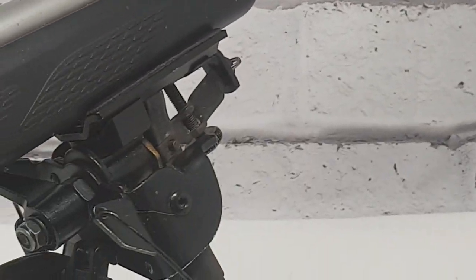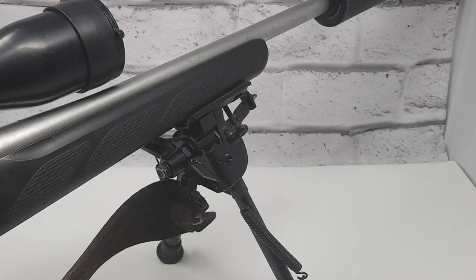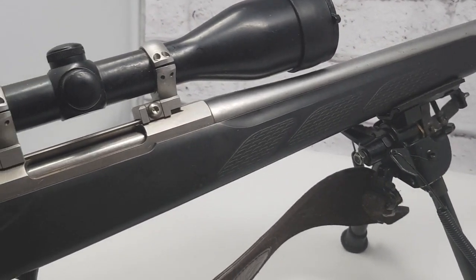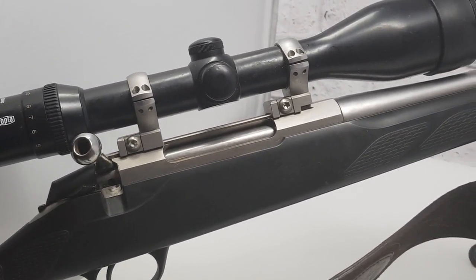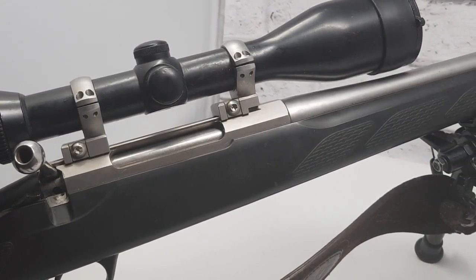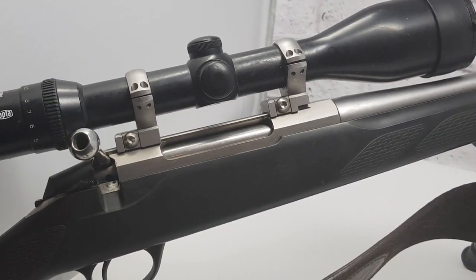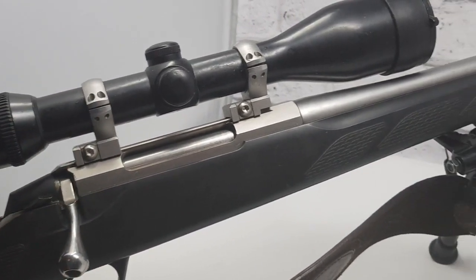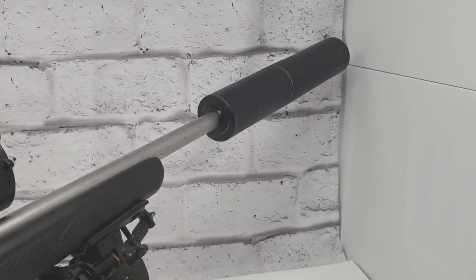A lot of people go for expensive bipods, but that is actually a very cheap bipod — I've had it for about three or four years, maybe more. It's £20 off eBay, no name or whatever. The scope is the Meopta 4B Artemis 2000 with the 4B reticle — a 3-12x50 scope — with Seiko Optilock mounts. It comes as a three-shot mag, so four shots with one in the chamber. Absolutely amazing rifle and I shoot a lot of deer with this.